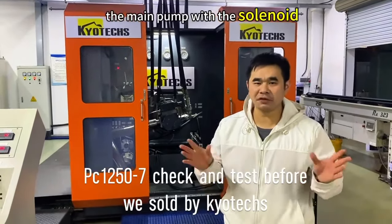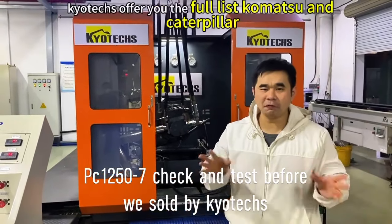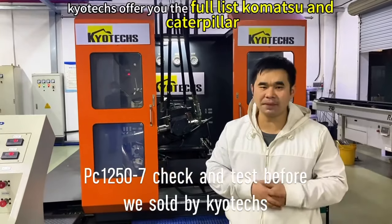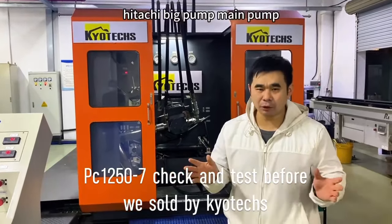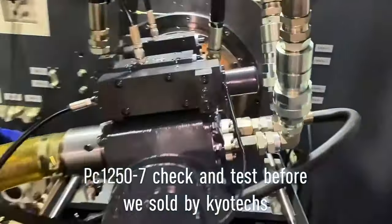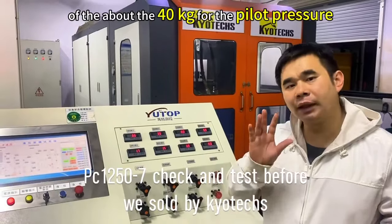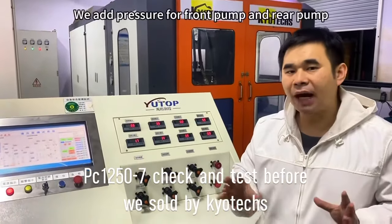This is the Mei Pump. This Mei Pump is solenoid, but this is a big model. Kyoto can offer you the olive commercial — Caterpillar, Hitachi — big model. About 40 kg for the pilot pressure and pilot pump pressure.